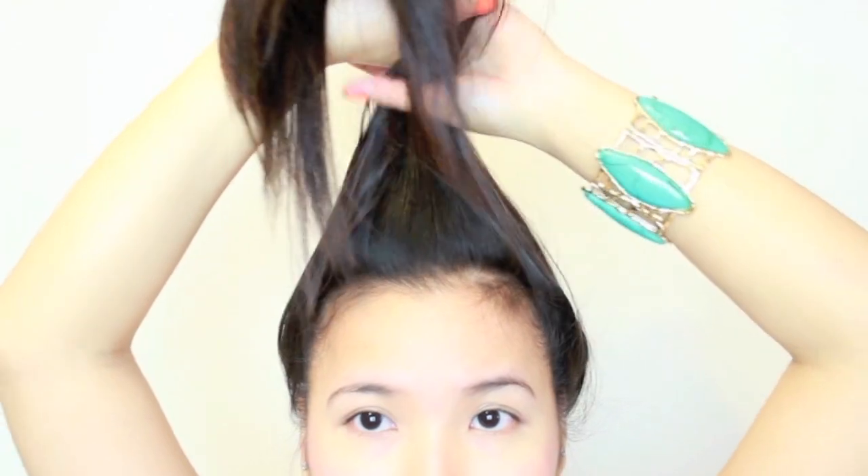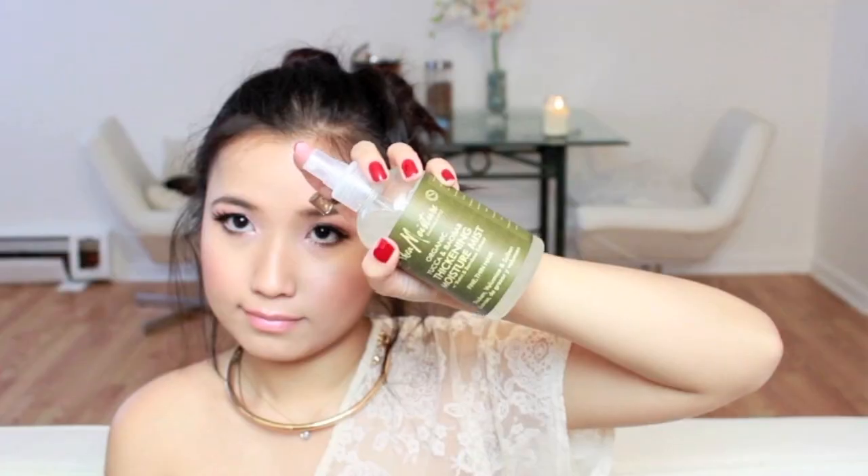The second look is my definite favorite. I'm just doing a single bun, and before I undo it, I like to put a little bit of the mist. My hair was kind of dirty this day, so I did put a little dry shampoo. I don't wash my hair every day — I do it every other day.